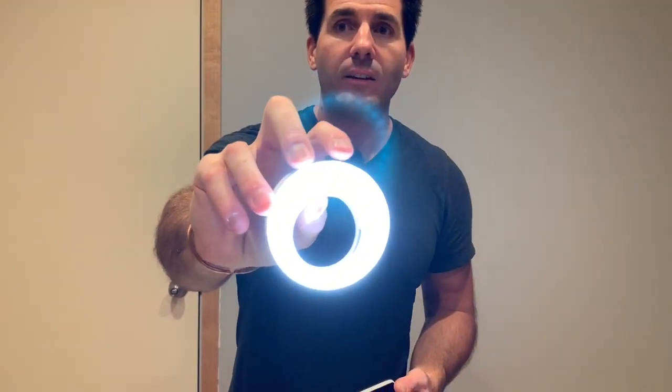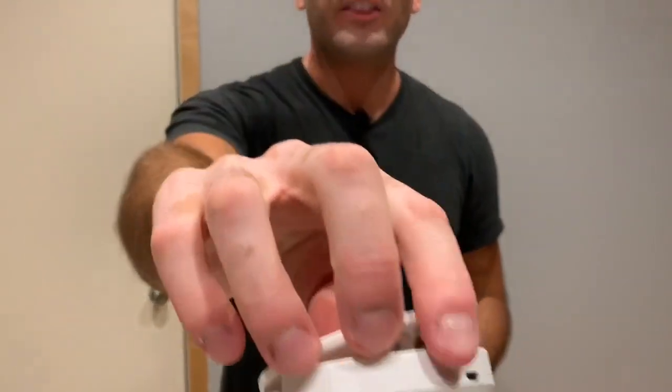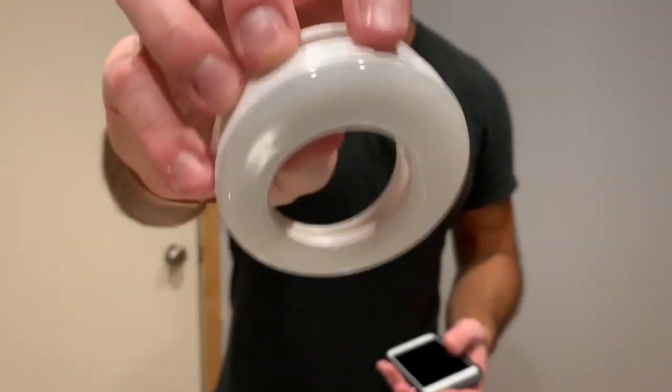I'll grab the light from Corey and clip it on my iPhone so you can see how it actually clips on. It's just a really small light. It's off on the top here — there is one button. You press the button and it cycles through dim, medium, high, and off. I have an iPhone 6, and the way you do this is it has like an alligator clip on it.